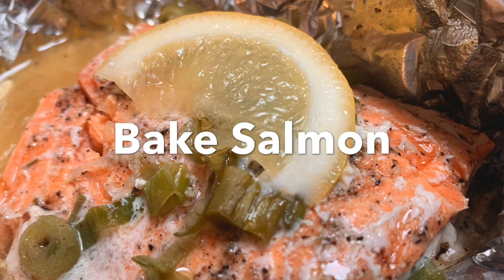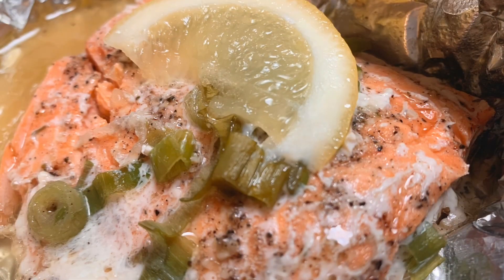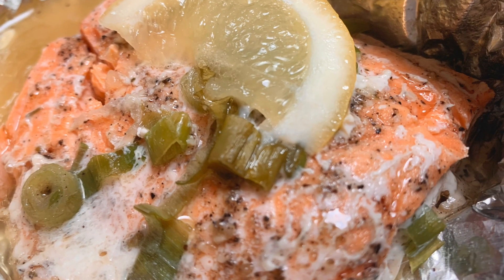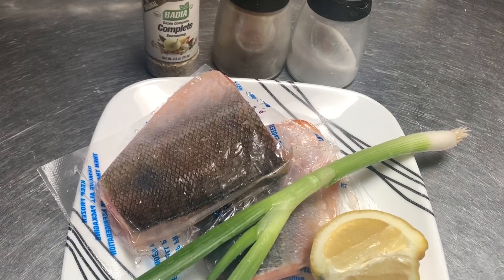Hi guys, welcome back to my channel. Today I'm going to show you guys how I bake my salmon in foil. It's a super easy recipe, please stay tuned.